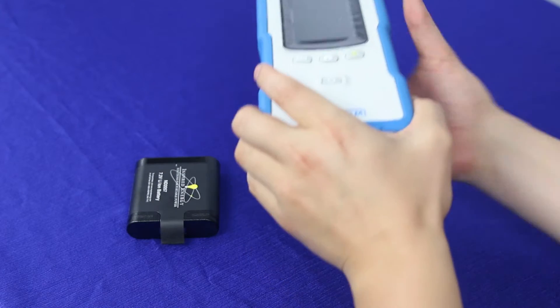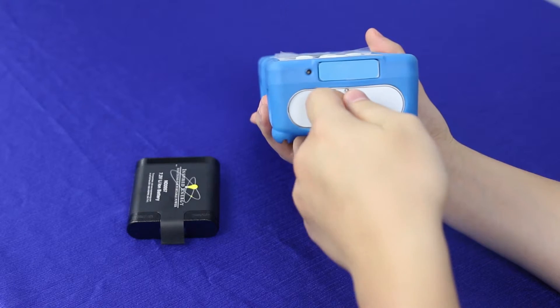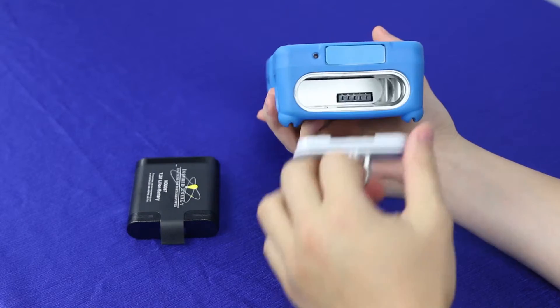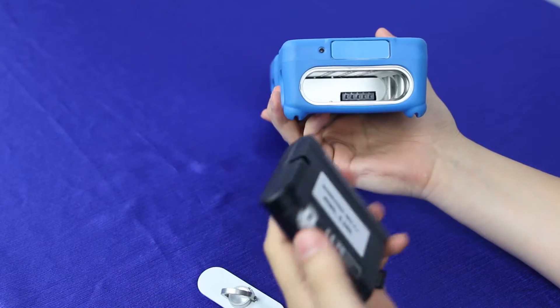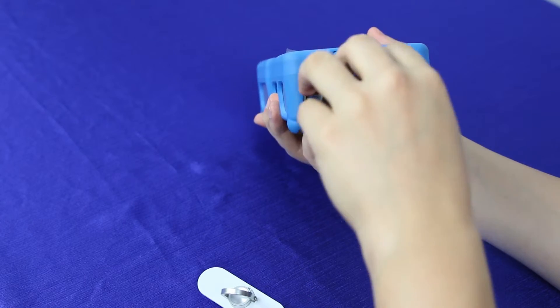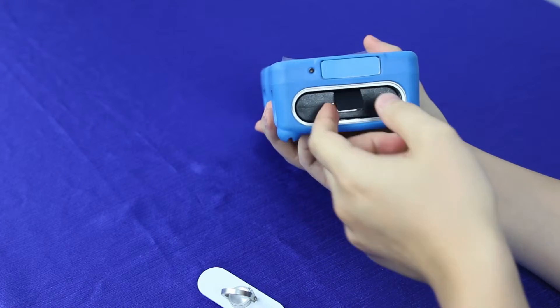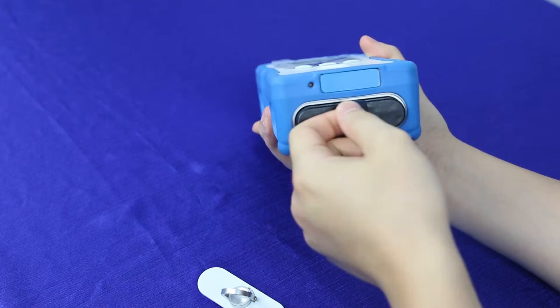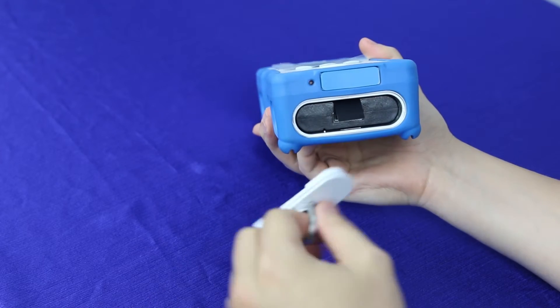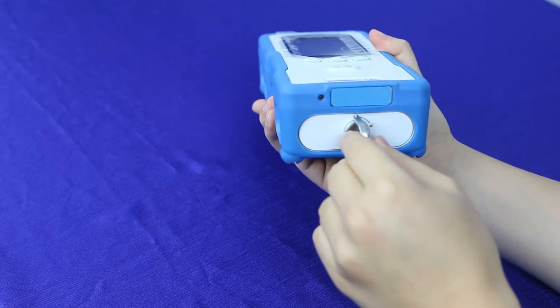To put the battery into the NanoRam, take the battery compartment door, turn it clockwise, and pull it out. Then take your battery and match up the battery contacts to the bottom, put it in, and once it clicks it's in. There's also a tab for easy removal. Then take your battery door and screw it back in.